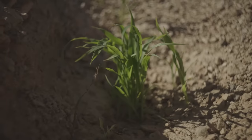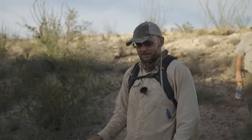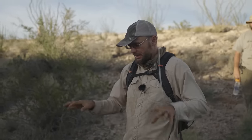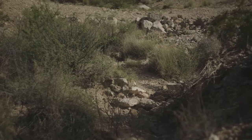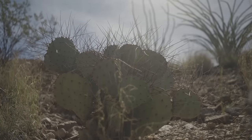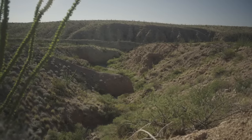We want to make water available where the plants are expecting to find it and where they can drink it in the way they're expecting to drink it. So if we slow rainwater whenever it occurs and then get it to soak into the soil, you'll have vibrant life pop up. It's not a coincidence that we have more life here in the river bottom because there's more water — and if we add even more water, we're going to get even more life.